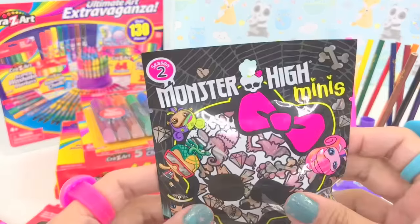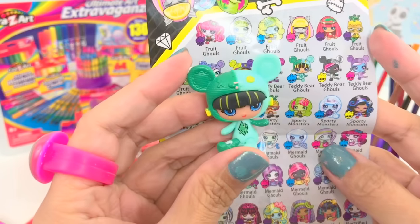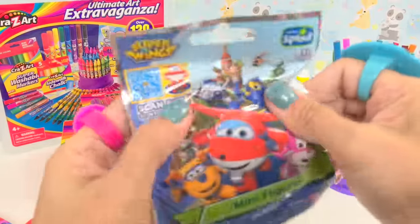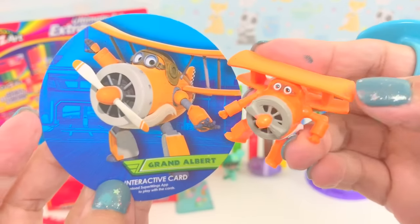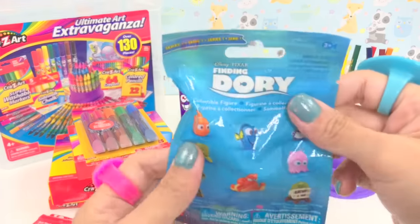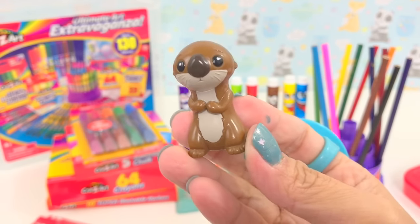Next surprise is Monster High Minis — look at that, super cute. And here is the collector's guide — we have the teddy bear goals, very pretty. Next surprise is Super Wings — I love Super Wings. Who's your favorite character? I like Jet and Dizzy. We got Grand Albert. Next is Finding Dory — let's see who we got. That's the Sea Otter.